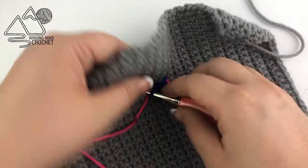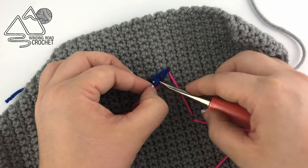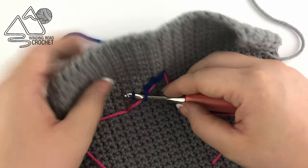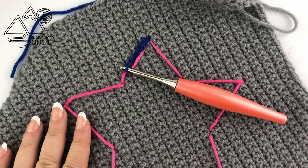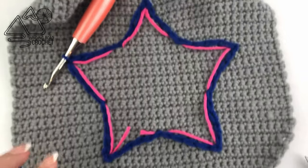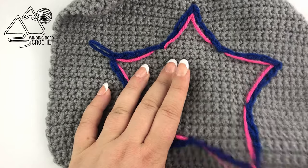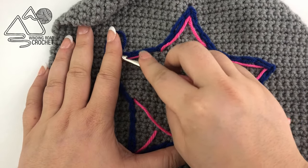Yarn over on the back of your work, pull up a loop, and follow your line to decide where to insert your hook next — yarning over on the back side, pulling up a loop, and pulling the loop on your hook over the new loop. Make sure you pull on these loops so they are long enough before inserting your hook, because you won't be able to lengthen them afterward. Once you've made it all the way around your star, clip the guide yarn and slowly pull it out, then weave in your ends. You can also add lines of color around the edge. Alternatively, cut out a star or shape from felt and sew it directly onto the shield.